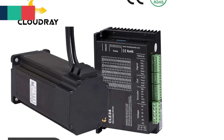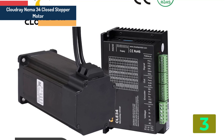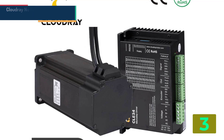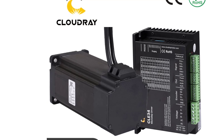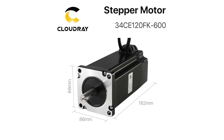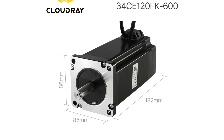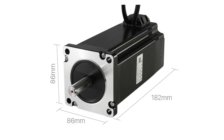Item number 3 is the Cloudray 34 closed loop stepper motor. Specifications: Brand name: Cloudray. Model number: CLE34. Current: 6.0A. Holding torque: 12 N·m. Phase: 2. Type: hybrid. Certification: CE. Power supply: AC/DC.